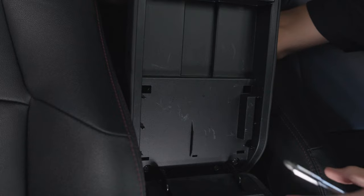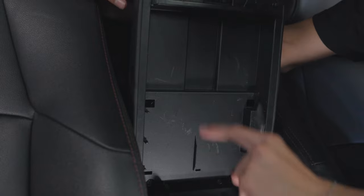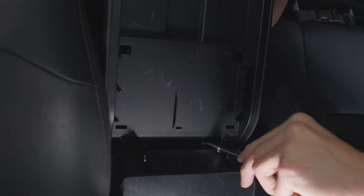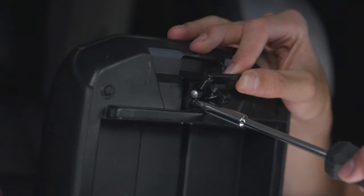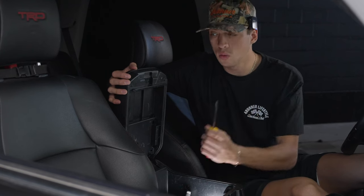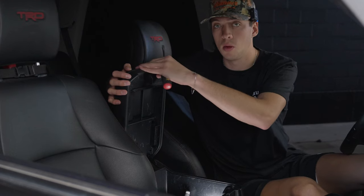To start, you're going to remove six black screws in the bottom of your center console. There are four of them located down here at the bottom and two located right here underneath the latch. After unscrewing the six screws, you'll use your pry tool to remove the plastic piece from the top of your armrest.